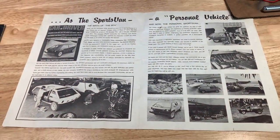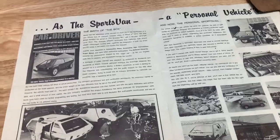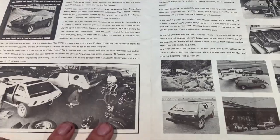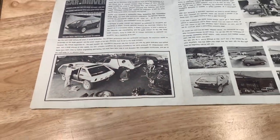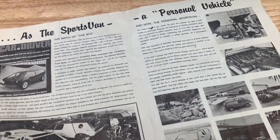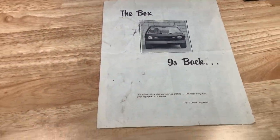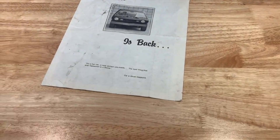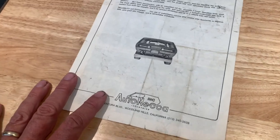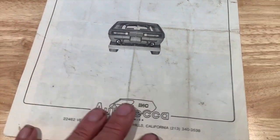The Brubaker Box was a little Volkswagen-based sports van of sorts, designed by a gentleman by the name of Curtis Brubaker. Like many of the kit cars of the era, it went on a Volkswagen Beetle platform. What makes it different than the majority of kit cars is its extremely forward, very modern and unique design.